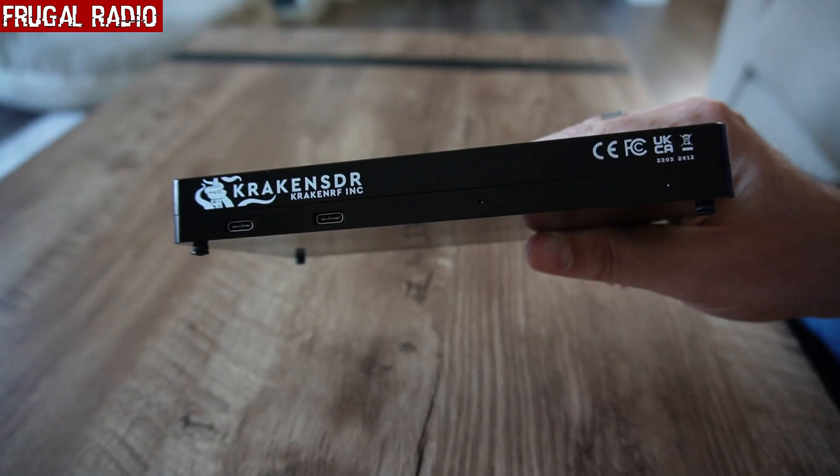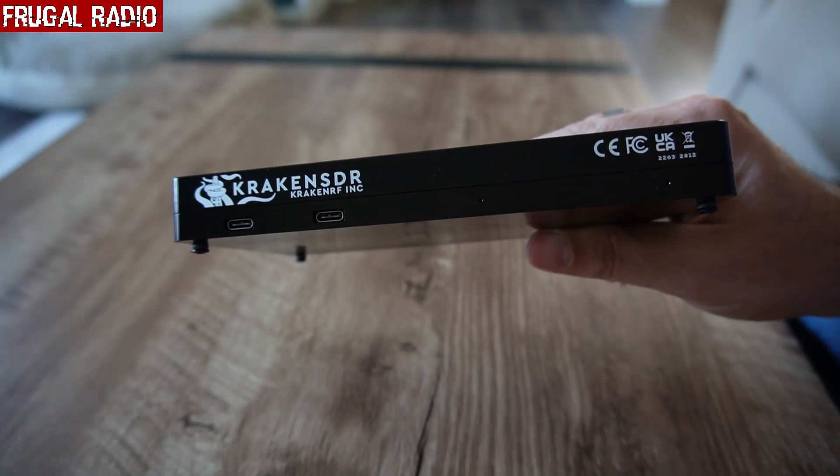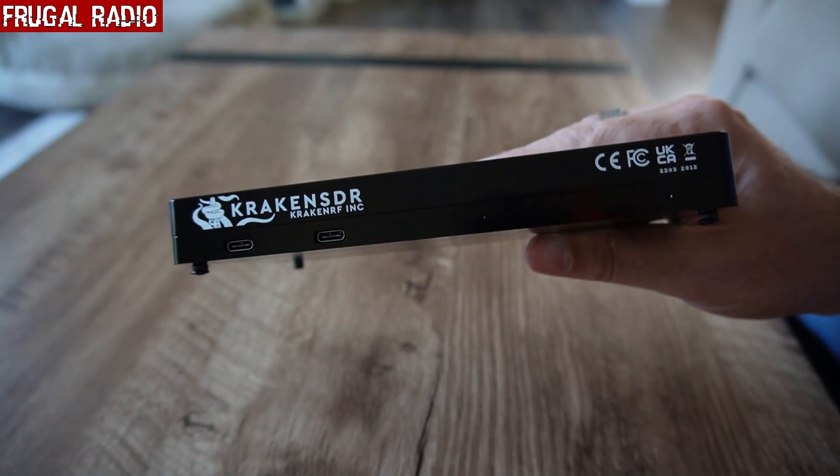Hey folks, welcome back to Frugal Radio. This video is part two of my series of experiments with the Kraken SDR. Today we put its direction finding capabilities to the test. I'm going to lay my cards on the table right now and let you know the performance we experienced was highly impressive. If you haven't watched part one, I recommend viewing it before this video as it shows the setup that preceded the actual direction finding tests. Without further ado, let's go direction finding with the Kraken SDR.